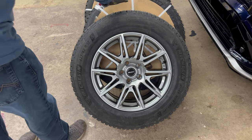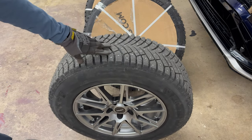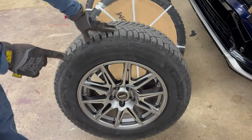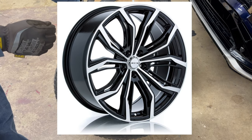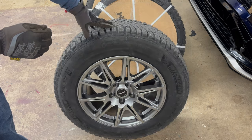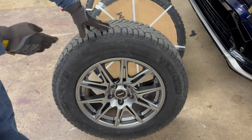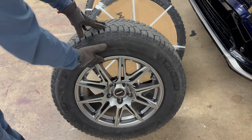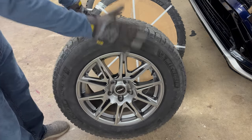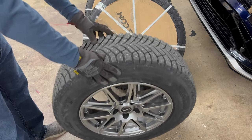I don't know if titanium is just the color or what, because you can get them in different colors. My first choice of wheel was a black wheel with some machining on it, but when I ordered it they said these aren't winter approved because of the machined lip features — that would corrode. So they said go back and pick a solid color painted wheel, which I did.